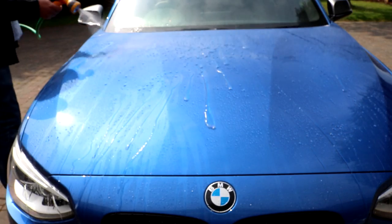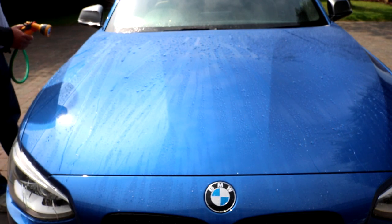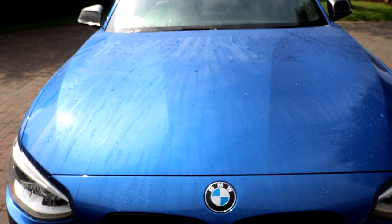Another important point on application: TAC Systems advise that once you've applied this, allow four to six hours for it to properly cure before you wash the car or before the car gets wet. If you don't do that, they advise you can get water spotting issues from water that sits on the product before it's fully cured. They have another product — I'll link it — which you can use after applying the ceramic if you want to circumvent that problem.